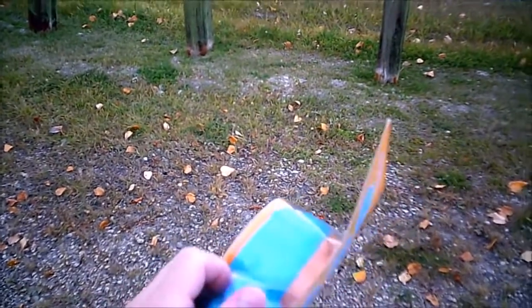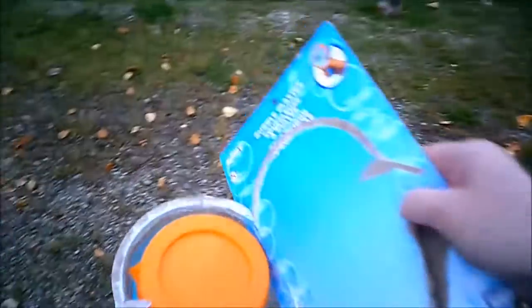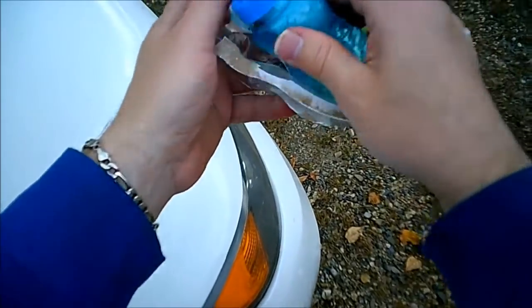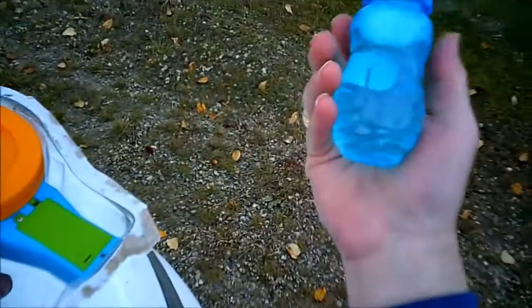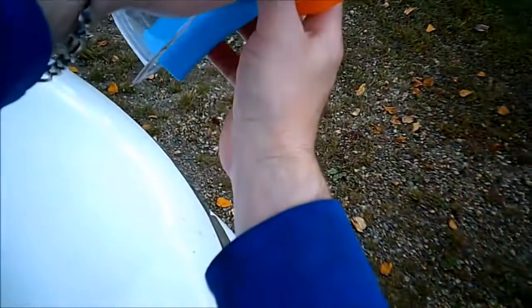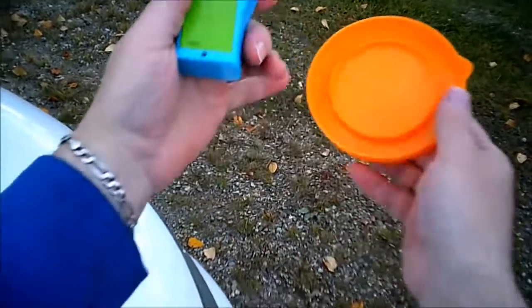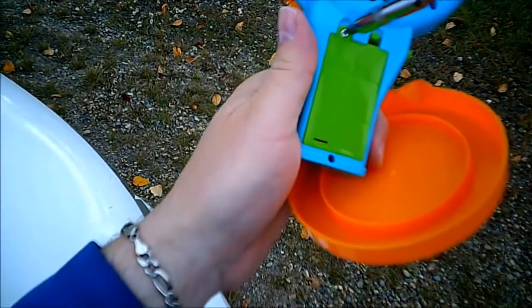All we have to do is open this baby up. We have our bubbles, and I believe they're non-toxic. And then we have our bubble blower and a battery pack right here. I just happen to have a screwdriver.